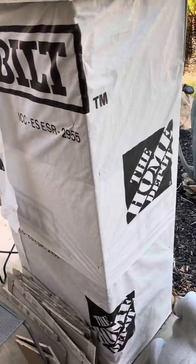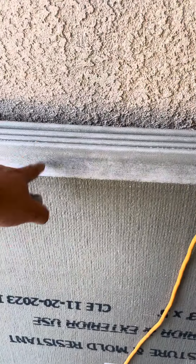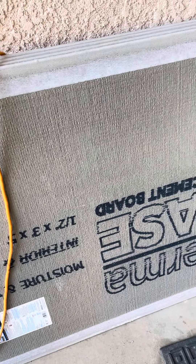After that, once you wrap it around, you can use this — this is what you call a sheet rack or cement board.